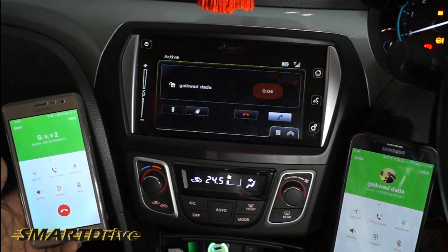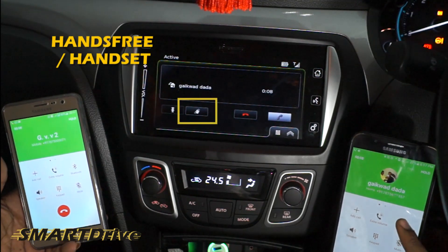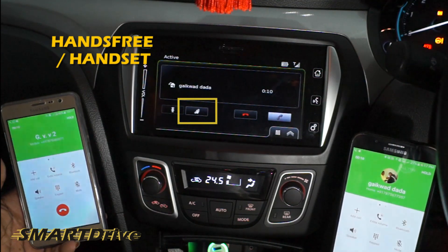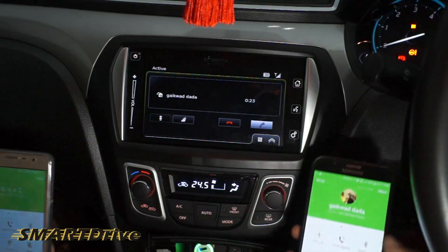Hello! If you want a private conversation, you can press the Bluetooth logo available on your mobile phone — this will switch the audio from hands-free to headset mode.